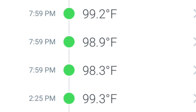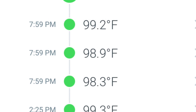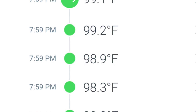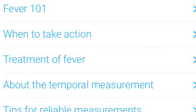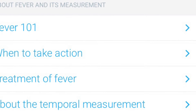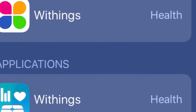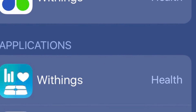It's 100 bucks. Here's what the temperature looks like in the Withings Thermo app. It's got some other functions in there too — it gives you advice if you have a fever, like when and how to take action. I'm a little annoyed that it doesn't work with Withings' other apps. I looked into the more generic Withings app and it wasn't in there.